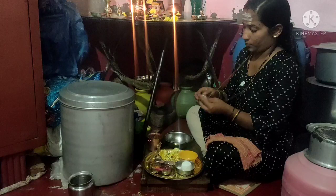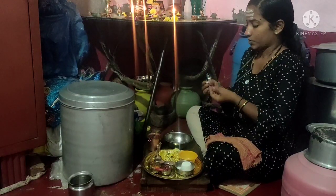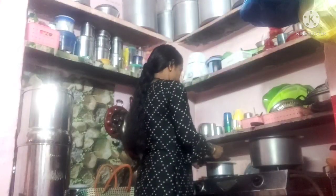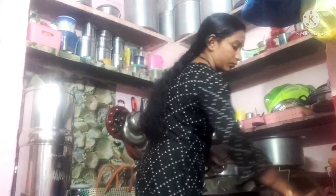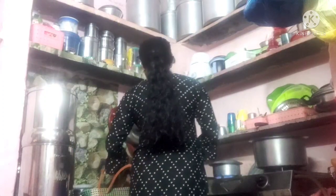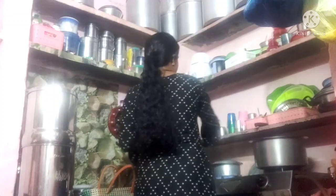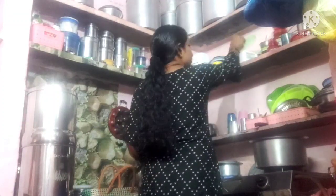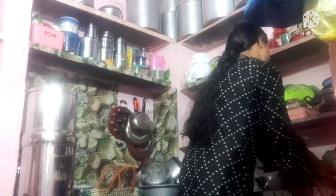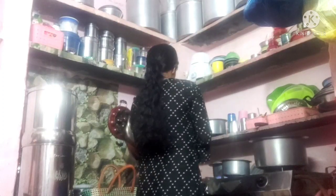I will start the morning routine. I will be busy with the morning routine. I will keep my water in the middle and soak it there.